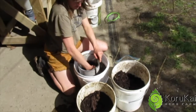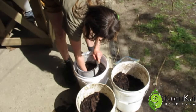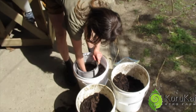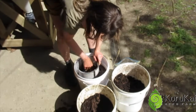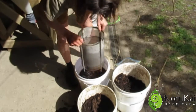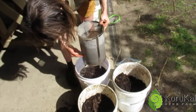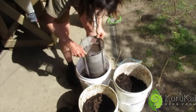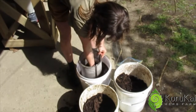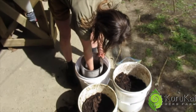I'll just swirl it around and I can just feel that lots of those solids, they're very fine, they've gone out, and there's quite a bit still left in here, which is fine. So I'm just going to do a bit of a check. I was up to here before and now I've got a lot less solids in there. So all those soluble materials, especially from the vermicast which is very fine, will have gone into the water as well as the organisms.